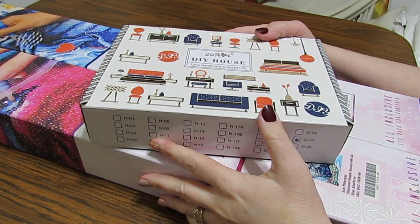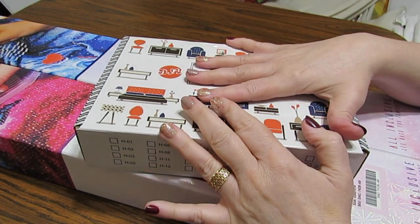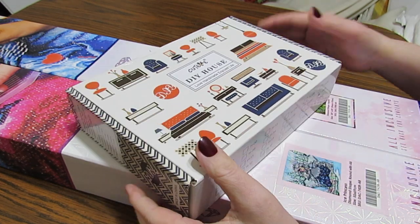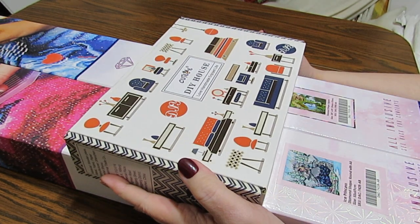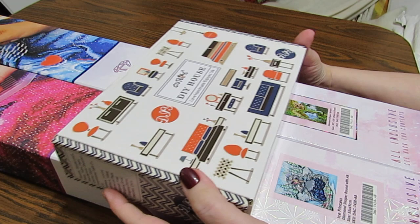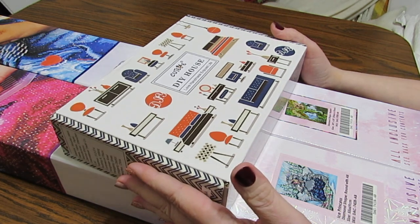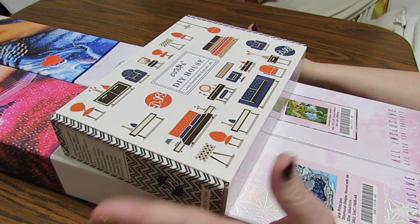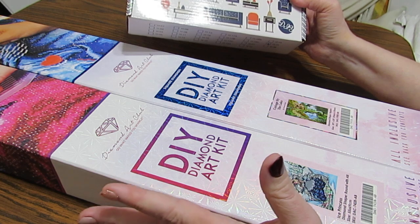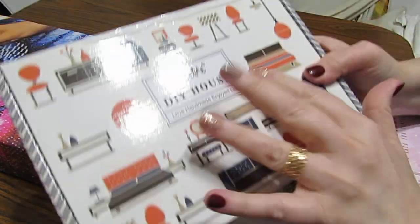Hey everybody, this is Grace of Gibi Maltese and I have a few things to open up and show you. These are actually a birthday present from a very dear friend of mine. She's been with me on YouTube since I was doing crochet and we've talked for quite a while. She is just a sweetheart and she sent me these things for my birthday. I went ahead and took the wrap off to save a little time.